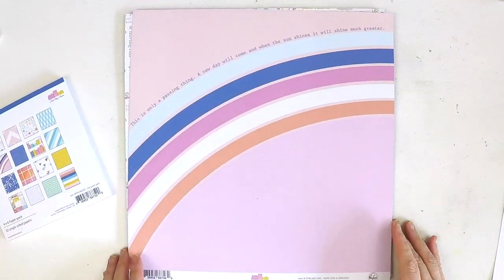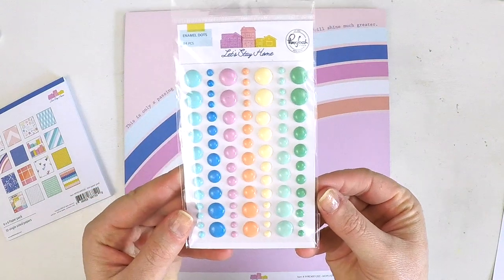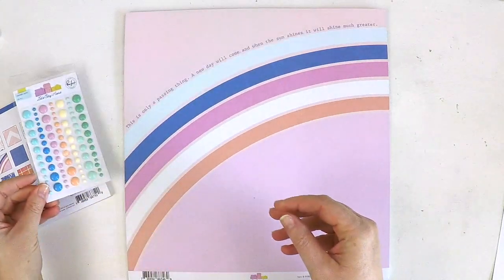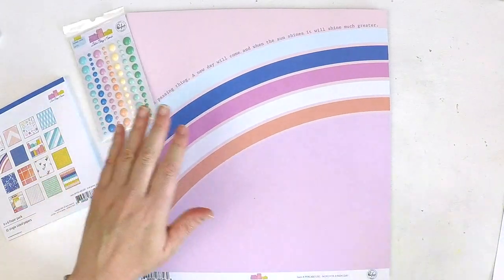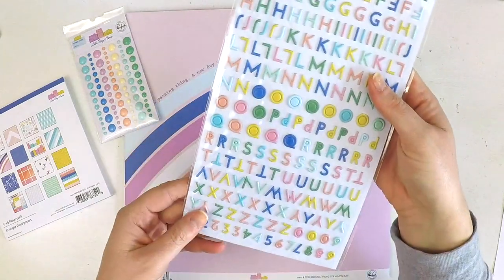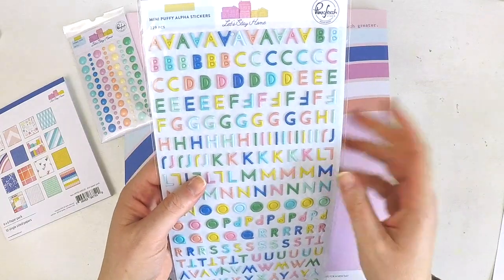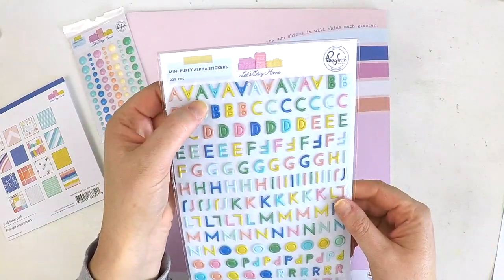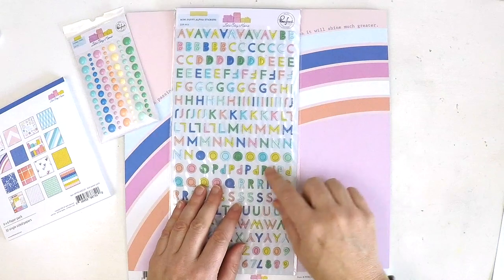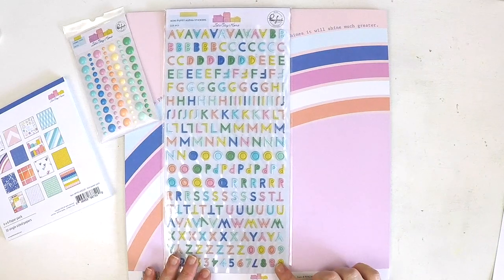We've got some enamel dots — 84 pieces in that beautiful colour range. Sweetness overload is what that is right there. We've got some puffy alphas — 229 pieces in here. I love that we have numbers as well. This is a thinner font than the normal smaller one, and it's going to be perfect for adding those smaller titles on your page or layout. It's also a really great one for your pocket life pages.